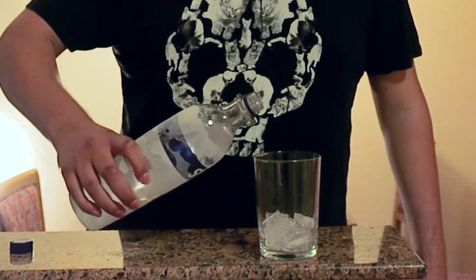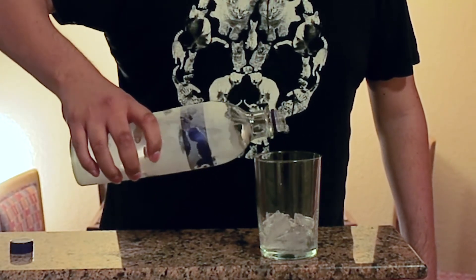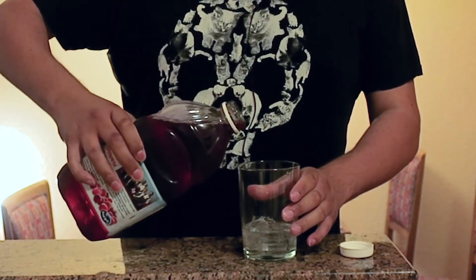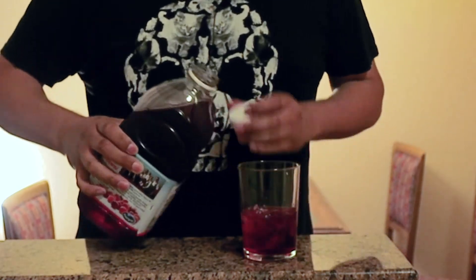First, the vodka. One, two, three, and one more for good luck. Next, you want the cranberry. Cranberry is good for you — good for the digestive system, helps it be better too. One, two, three, four.